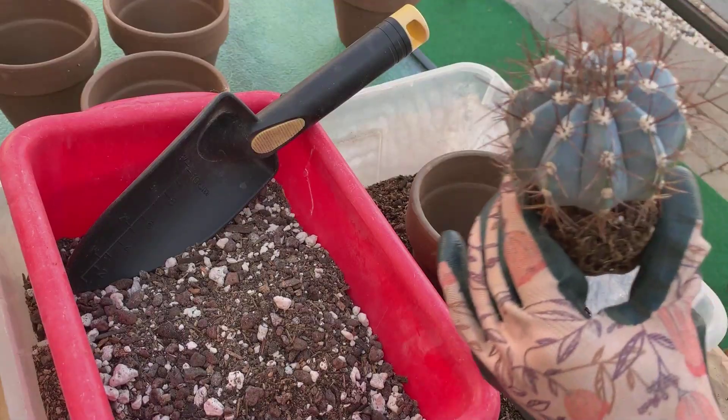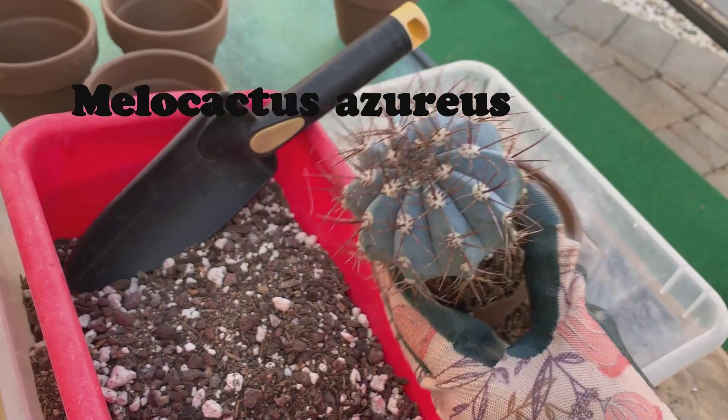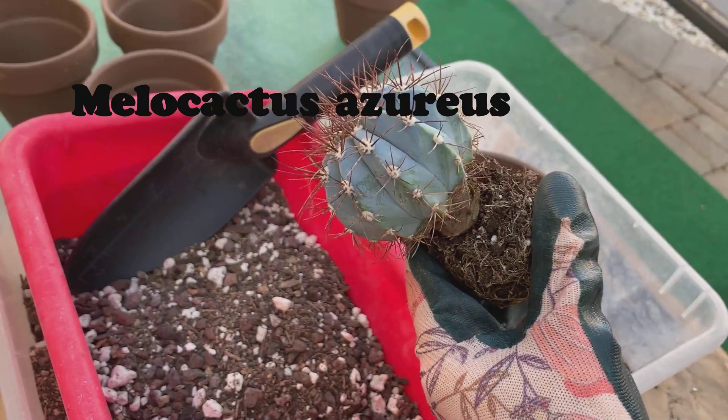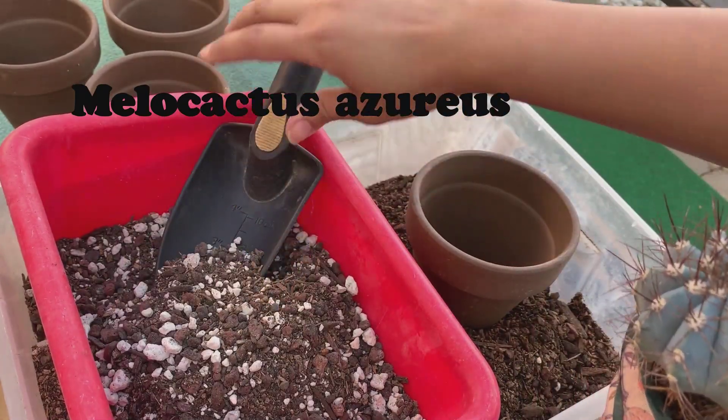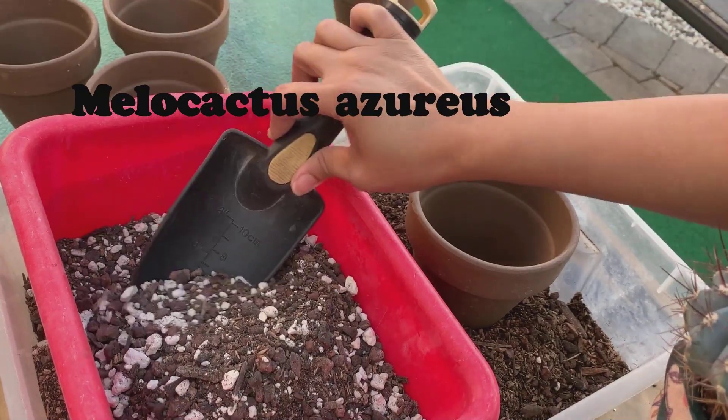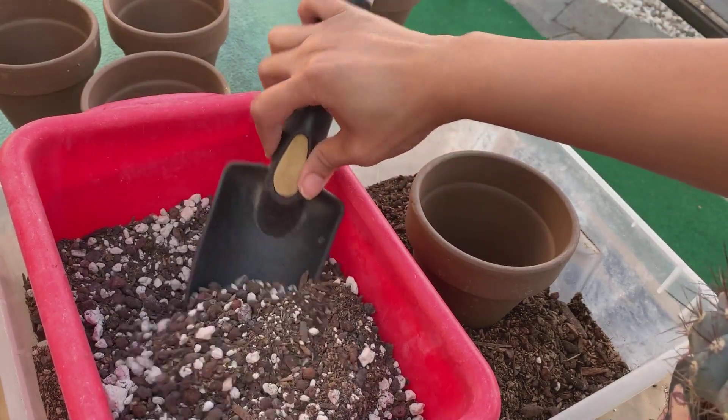Next I'll be potting up this melocactus azureus. Melocactus is more rot-prone, so I'm going to use the mix where I added more pumice into it.